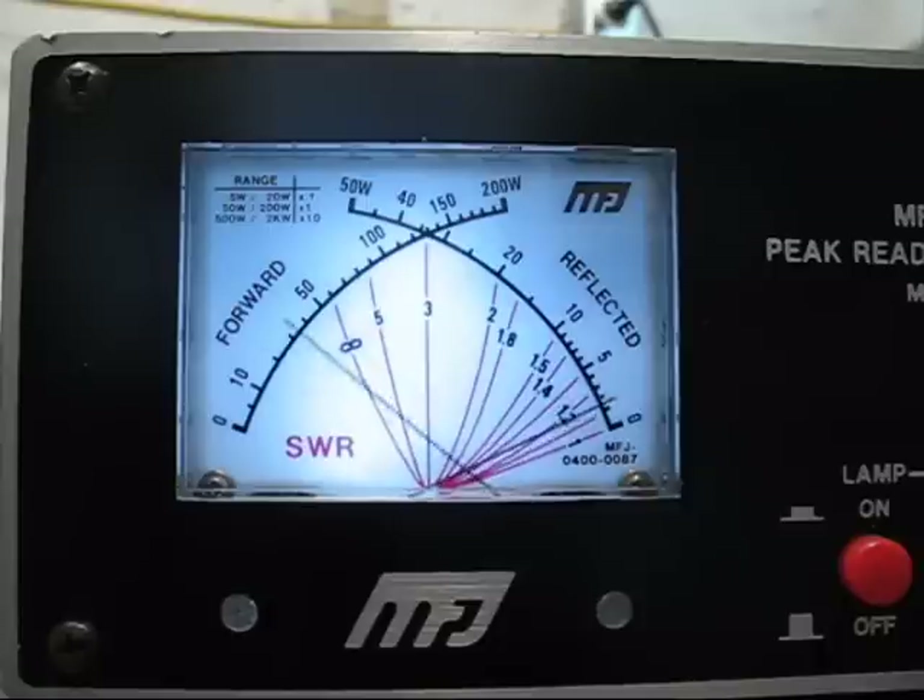CQ, CQ, 20 meters, CQ, CQ. That's with the speech compression on. And let me show you the difference when the speech compression is off: CQ, 20 meters, CQ, 20 meters, CQ, 20 meters. Now the compression was off; now the compression is on: CQ, 20 meters, CQ, CQ, 20 meters, CQ, 20 meters.